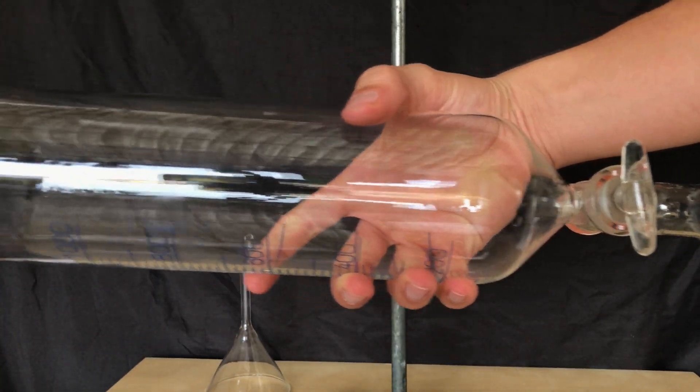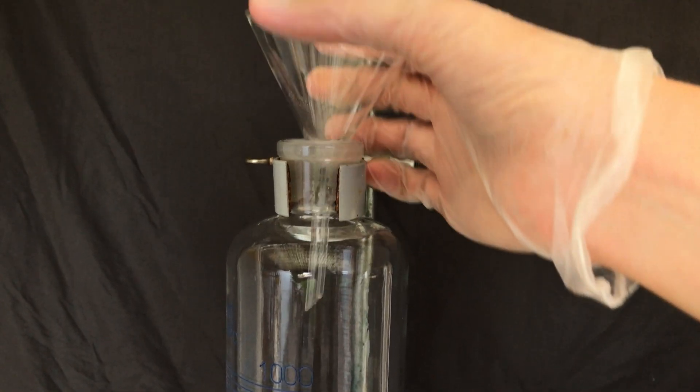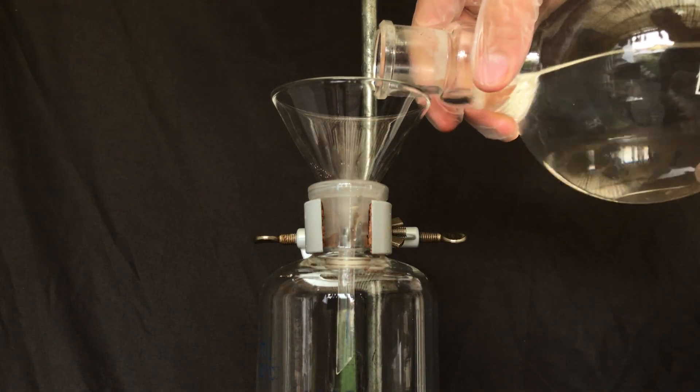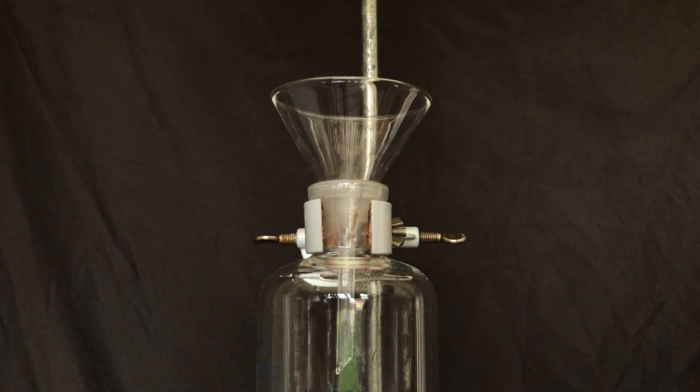I cleaned the funnel and added some sodium chloride and distilled water to it. A small amount of water will always stay in the MTBE and the salt water should dry it further. Also, some glycerin and some of the propylene glycol made it over into the round bottom flask, and this will also be removed by the water.